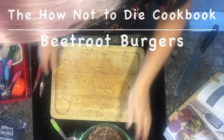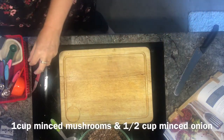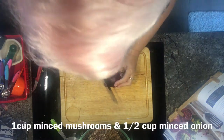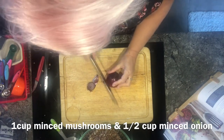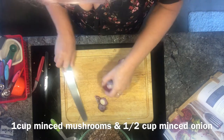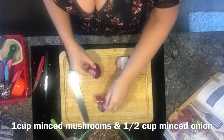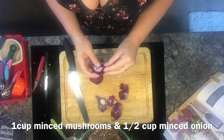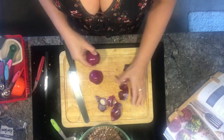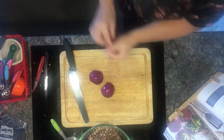A cup of mushrooms. We then need half a cup of onion. I'm not going to measure it out with half a cup of onion — I think by the time I've peeled and cut this onion, this will be half a cup. So we need to get this nicely finely diced.